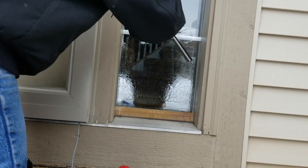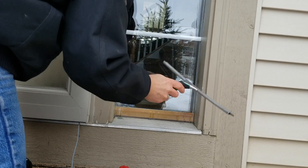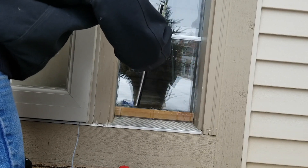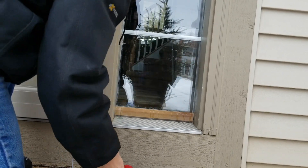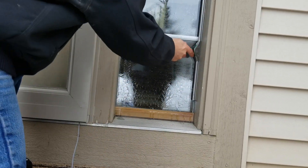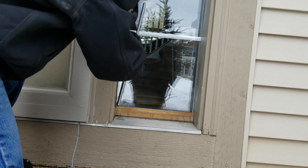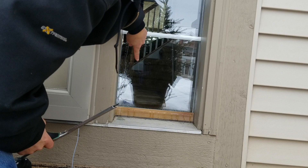Using that squeegee in reverse, pushing that water simply closes the window out without leaving that inch or two of water. Here again, going forward to show how hard it is to get that squeegee to close out on that frame.